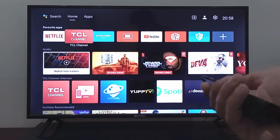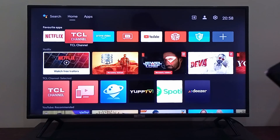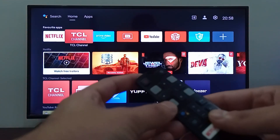Maybe try changing the batteries and see if the remote is working or not. The other thing you should do is try re-pairing your remote control with your TCL Android TV.